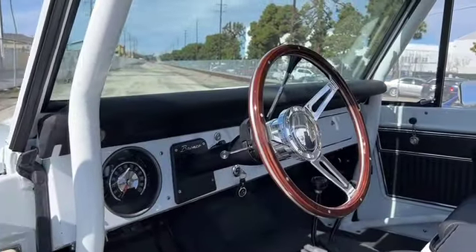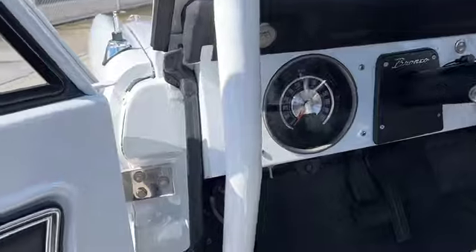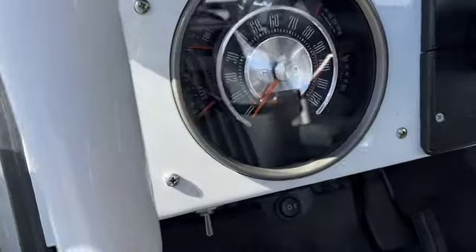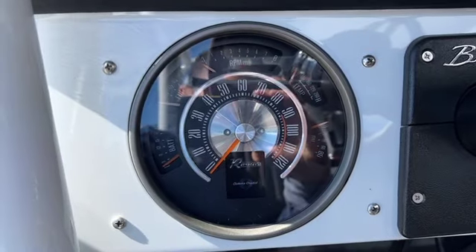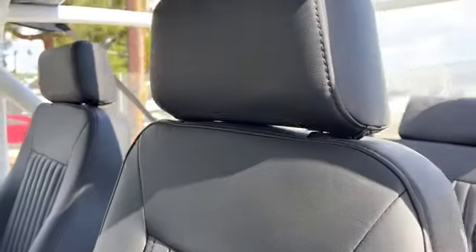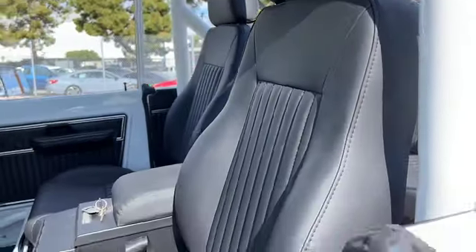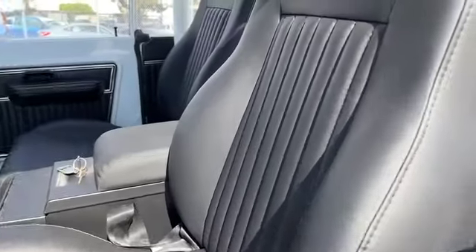The interior is just so clean. Got a really cool wood steering wheel and a new custom digital gauge cluster. We Rhino-lined the entire interior to match the exterior in white, and then there's a factory Bronco rubber mat that lines the entire interior.